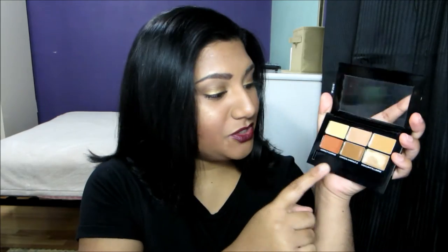In the kit you get two correctors, two concealers, and two highlighters. Today I used the orange corrector under my eyes to cancel out the darkness. Orange is the perfect color if you have a lot of darkness under your eyes — it will neutralize it and make it look like you don't have any darkness whatsoever.